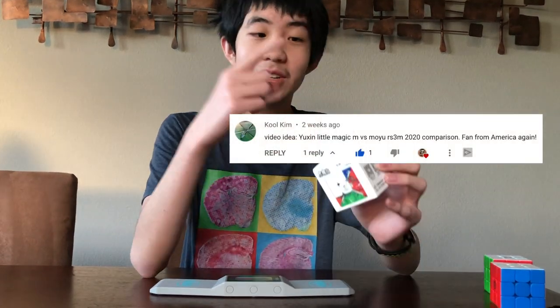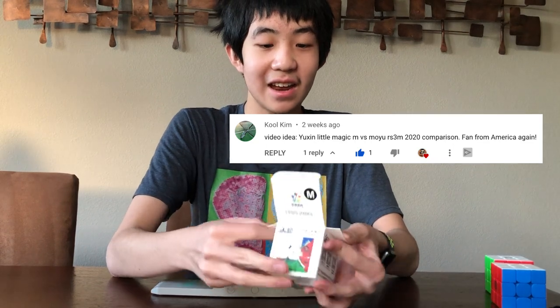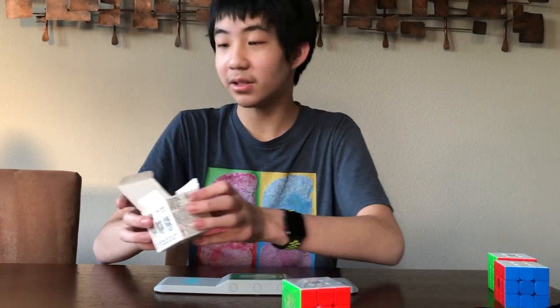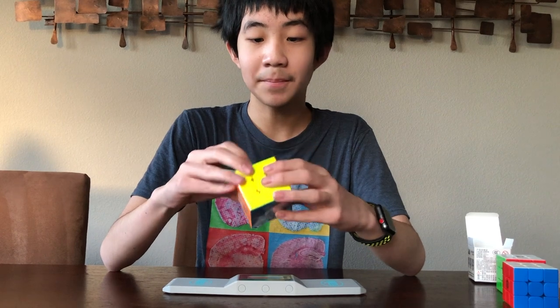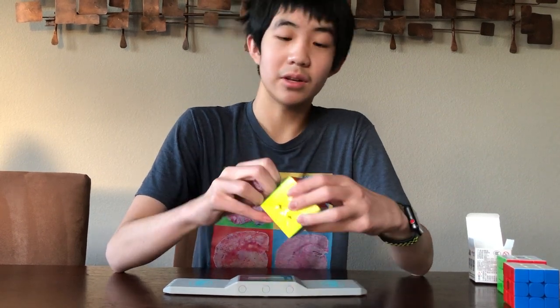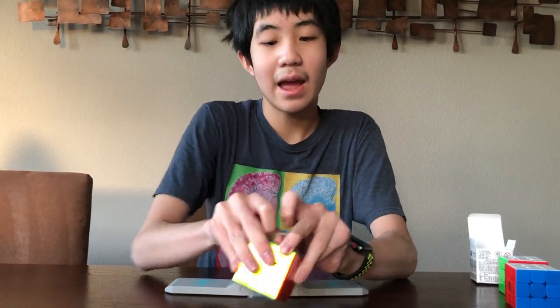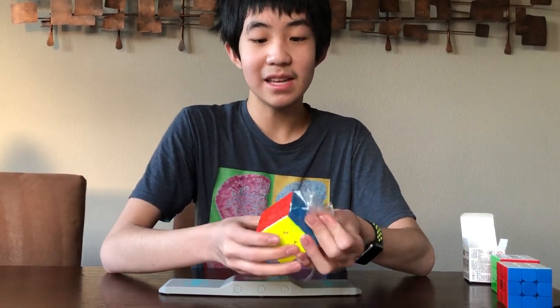So the next one is the Yushin Little Magic — I'm going to pop up a comment on the screen because this video was suggested to me, so thank you so much. I'm really curious to see how this is as well. It comes with a little pamphlet in a cardboard box. The Yushin Little Magic, the non-magnetic version, used to be the best budget cube at only $5. A lot of people wanted to put magnets in it, and this version has magnets already installed.